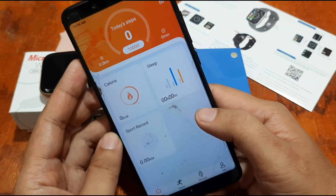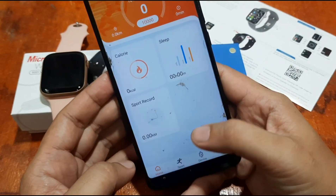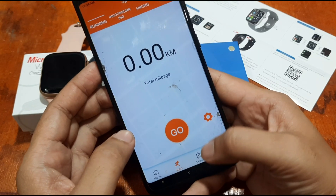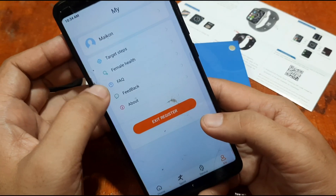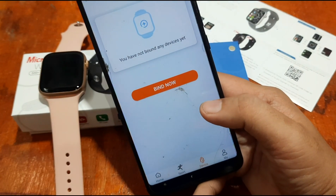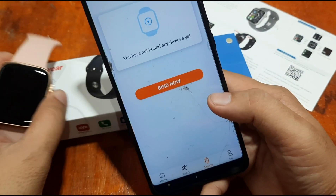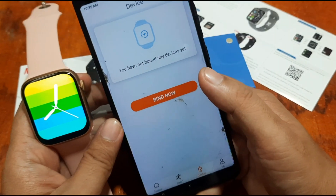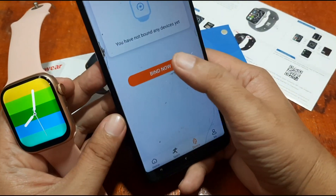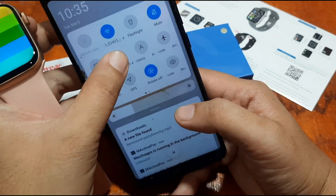We have the UI here — this section is for activity monitoring. On the bottom we have Sports, which also supports connected GPS. You have the Profile where you can set targets, and another section for Device where more options and data will be available once we pair our smartwatch. It says you have not bound any devices yet, so let's bind now. The current Bluetooth is not turned on, so let's turn it on.